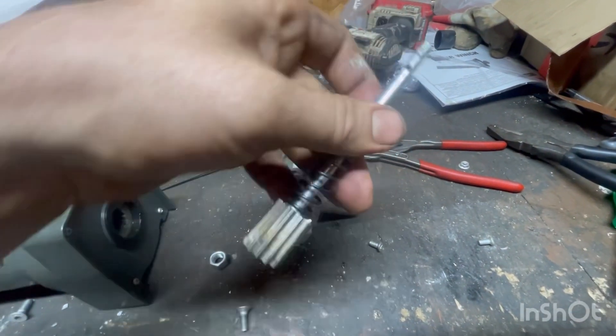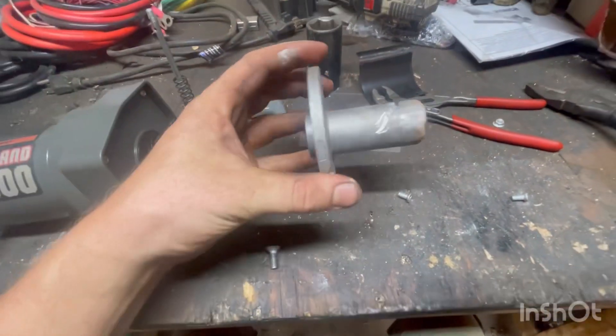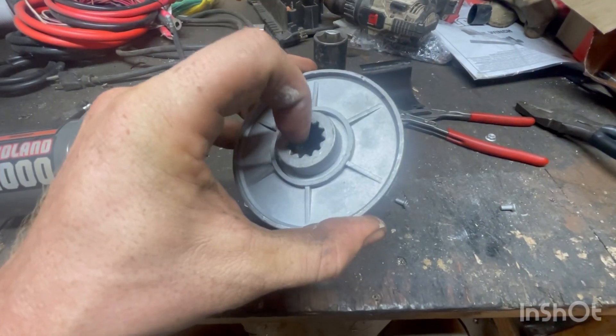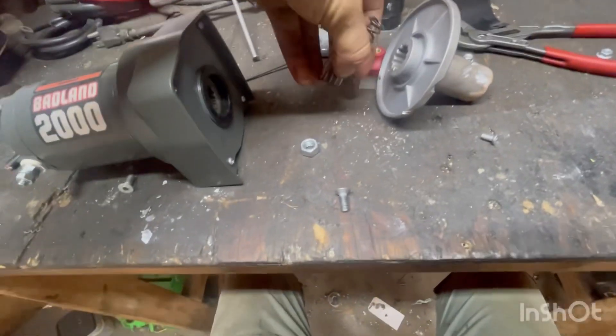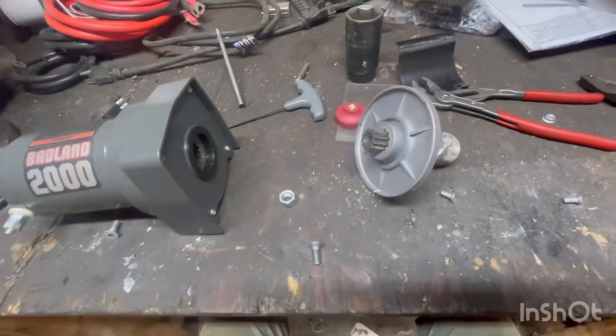Once you get the roll pin out of there, you can pull this whole assembly out and set it to the side. You'll take your spool, cut off one side of it — make sure you leave the gear side — cut off the other side, drill a hole in it, then take the spring and the gear off, put the spring in there, put the gear in there, and now you're ready for the next step.